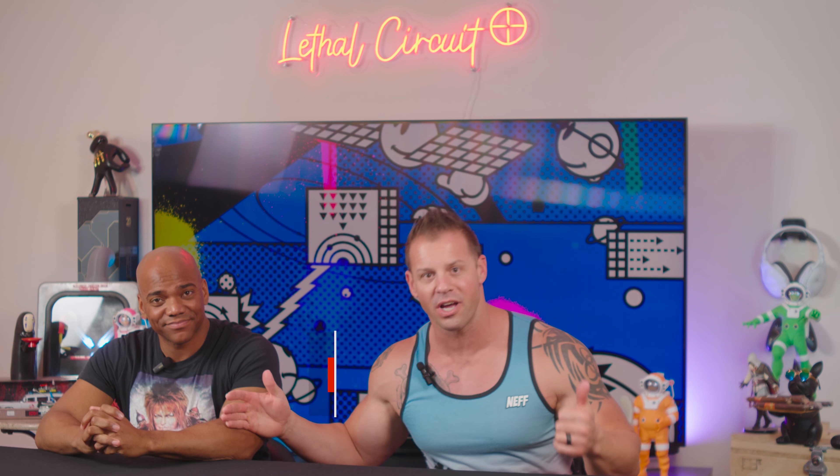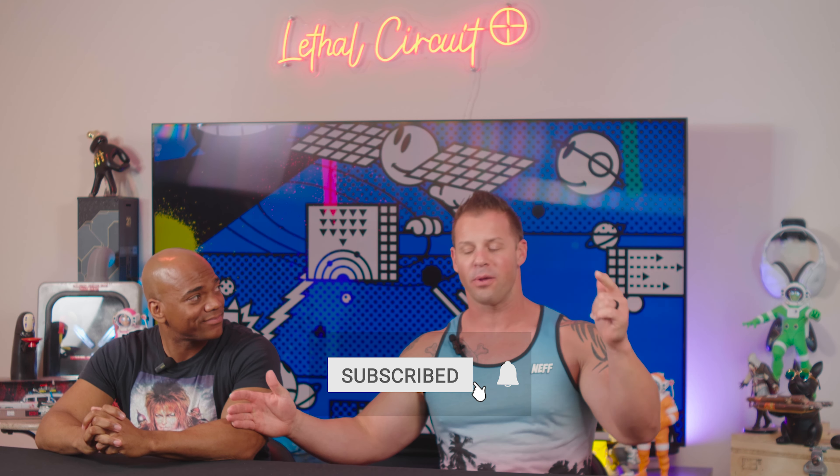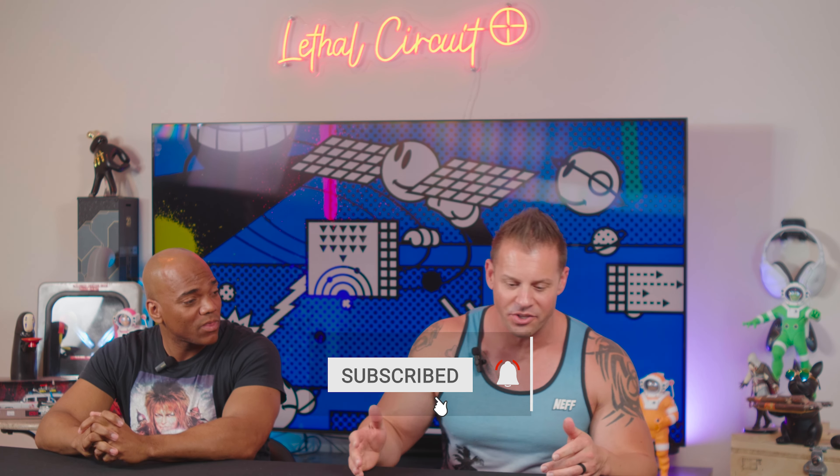Thank you so much for hanging out with us here on the Lethal Circuit channel. If you like the content hit the thumbs up, subscribe, and hit the bell notification so you never miss a video from Taylor or Steve here on Lethal Circuit.